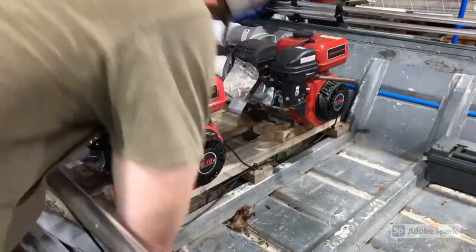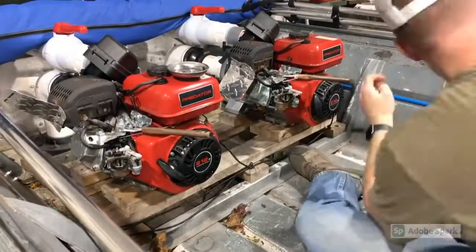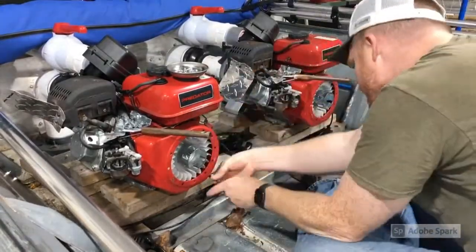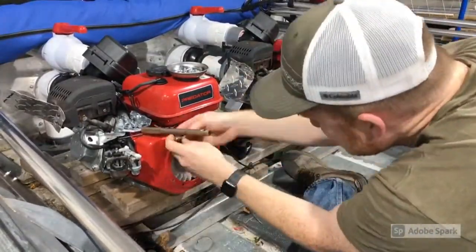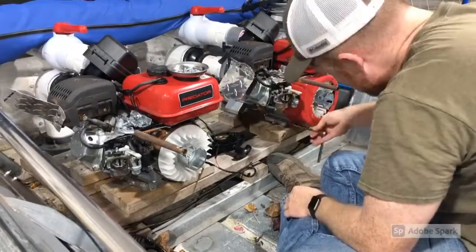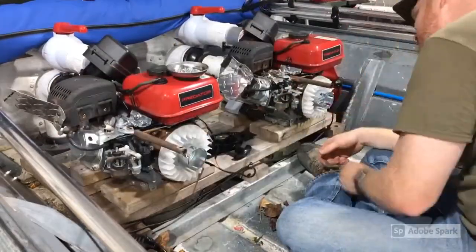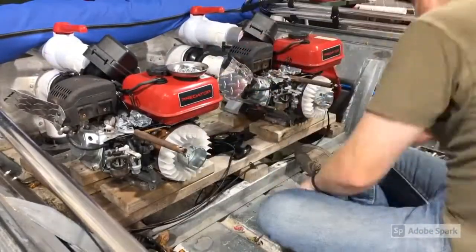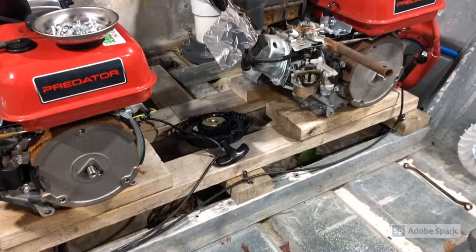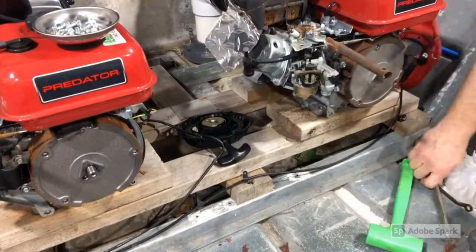So I started the disassembly by removing the two nuts that attached the airbox to the front of the carburetor, and went ahead and did it on both engines at the same time. Then I got my socket set out and started removing the recoil starter off the front of the flywheel. I removed the flywheel cover, set that off to the side, and removed the kill switch on the side. I really didn't know what I was doing, so I was just winging it as I went. Once I finished getting the covers off both engines, I started looking at how I was going to take the little fan and flywheels off.